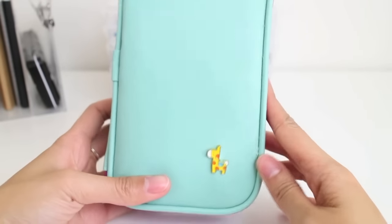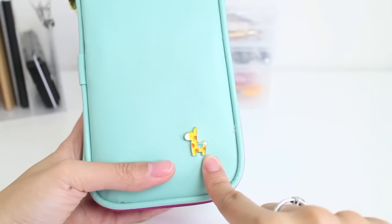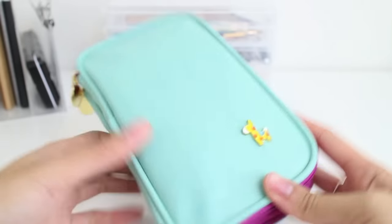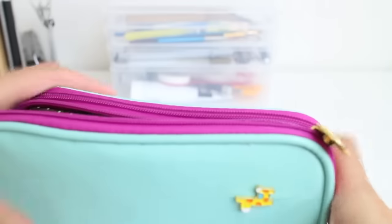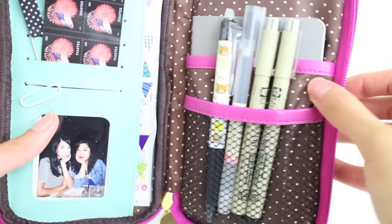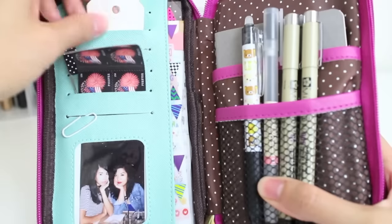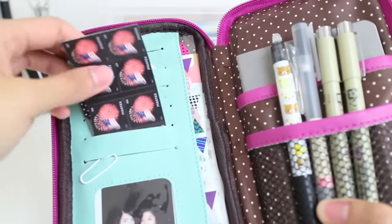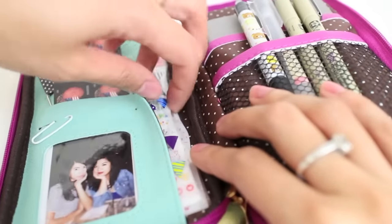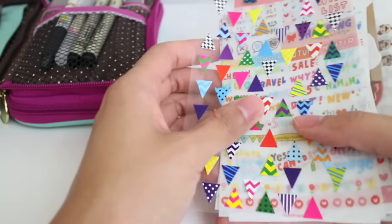Now onto the cute part — I got this from Cool Pencil Case. It's their Charm Wallet and Pencil Pouch Duo. It has a cute giraffe charm. I love this pouch because it carries all of my current favorites and essentials. When you first open it up it has a cute brown with white polka dot pattern. I use the wallet section for paper clips, tags, stamps, and a Polaroid of me and my sister. Behind that I have all of my stickers that I use for journaling — they add a little cuteness to it.